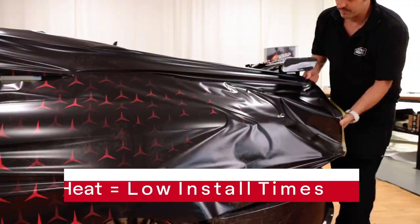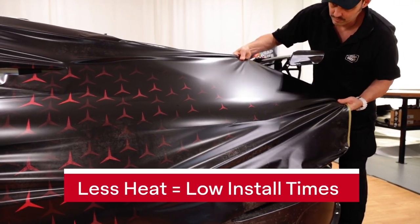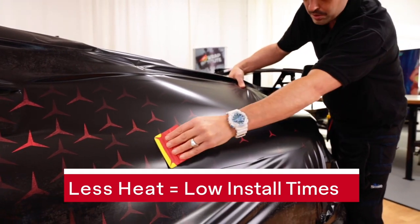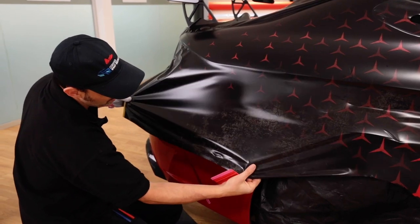What this means is, by not having to pick up the heat gun or propane torch, this means significantly lower install times. The film can easily be made wrinkle-free and then simply squeegeed onto the surface.